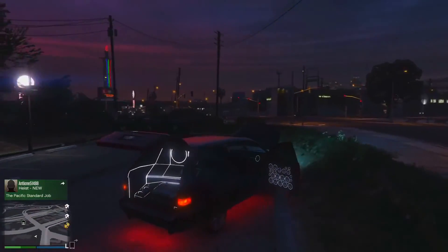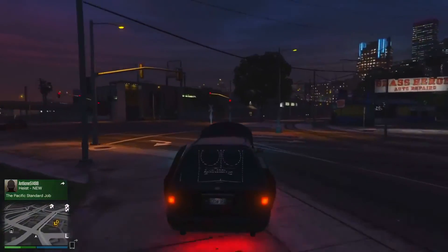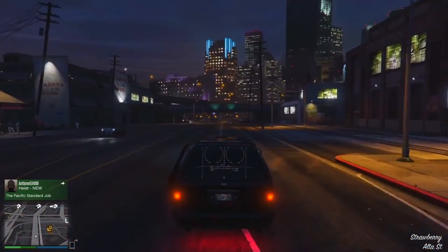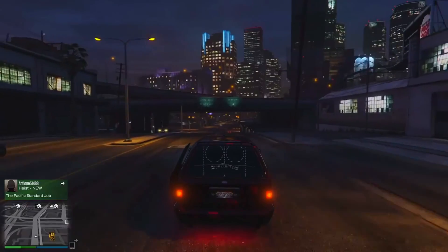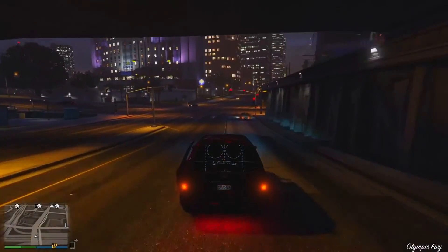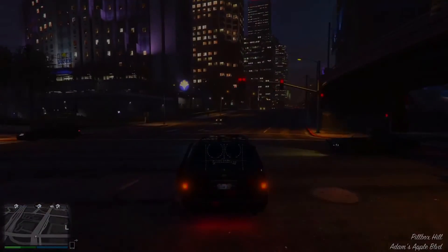So overall guys, I think this is a pretty nice update. I do like the customizations that you can do with this vehicle. If you did go ahead and enjoy today's video, be sure to give it a big thumbs up and subscribe to my channel, if you haven't already, for all the latest Grand Theft Auto V content. But guys, with that being said — thank you for watching, and I'll see you guys next time.